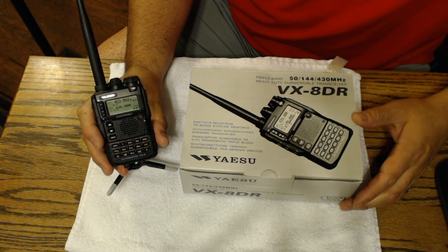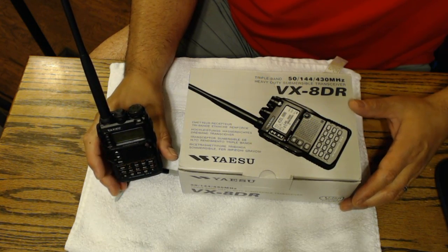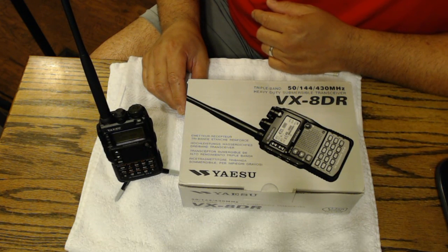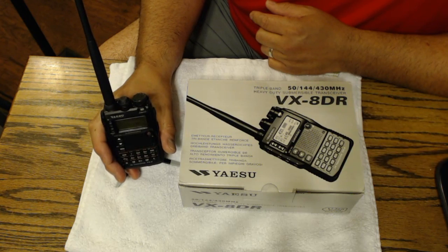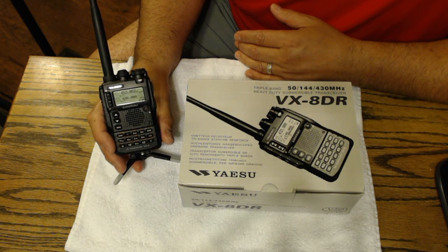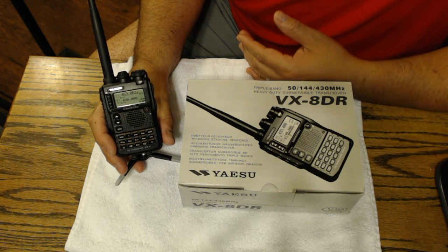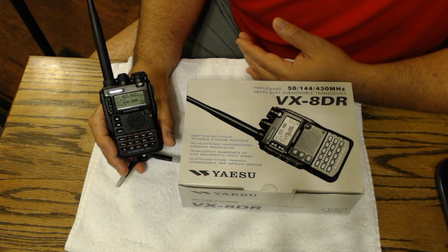Surprisingly, the amount of things it does in a very small package like this. One of the things I read about that I wanted to do — because I was concerned about the transmission of certain frequencies, especially FRS and GMRS frequencies — this is a triple band radio. I wanted to show you how I did the little modification to get this great radio to transmit in the FRS and GMRS bands. I thought I'd make a quick video and show you how I did it with a cuticle cutter.